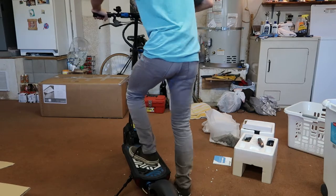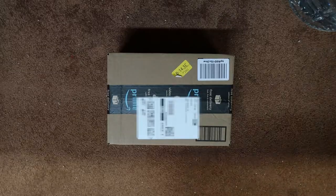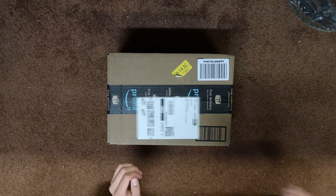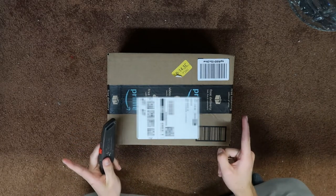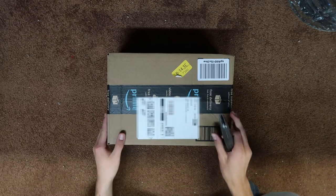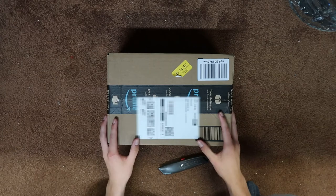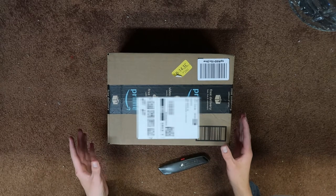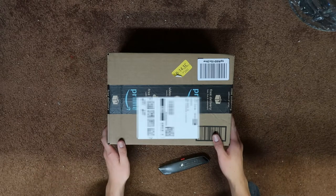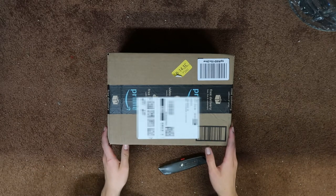Stick around for the next video tomorrow to catch my first ride on the Apollo Explorer. It is now the next day and I have not ridden my scooter yet — I've been anxious to because I wanted to show you guys the first ride. As you saw in the thumbnail, I have a bunch of other boxes. I ordered accessories and stuff from Amazon. Now we're here ready to unbox them all and show you guys all the stuff that I got, some scooter accessories that might be helpful for you to have as well.